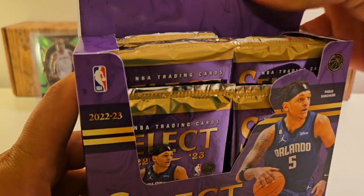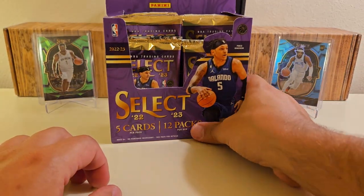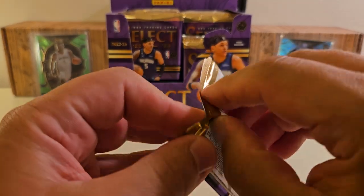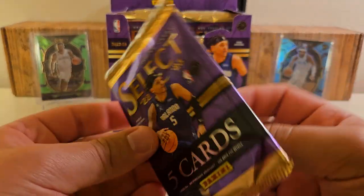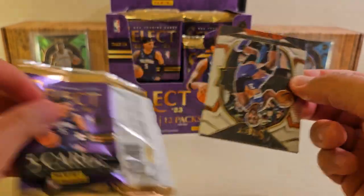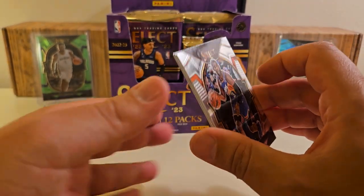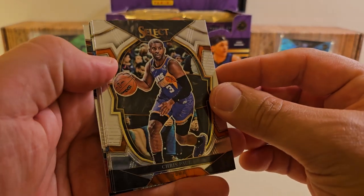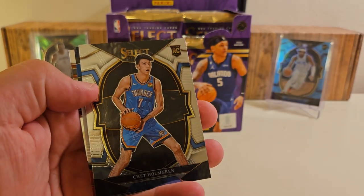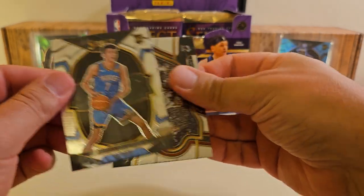There are three autos and mems in here. Based on my experience opening all the ones I have so far this year, probably one autograph, one mem, and one auto mem — that's my guess. I've pulled some monsters out of this this year, so that's why I'm inclined to open more of this stuff. And there we go — Chet right off the bat! It's a base rookie, but it's Chet.